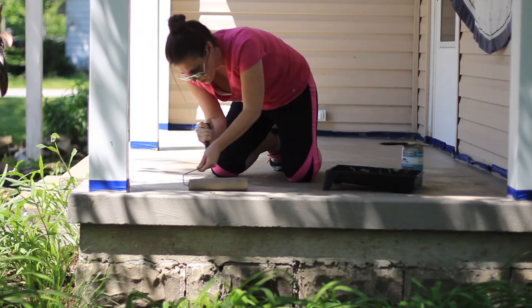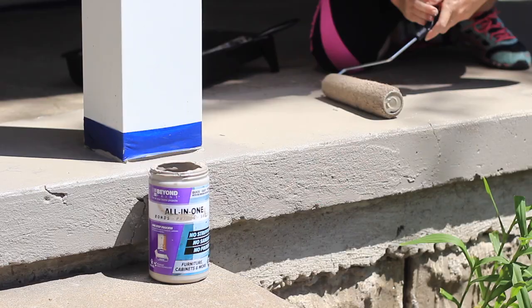Once we finish with the outer border, it's time to switch to a roller for more coverage and a nice even look.